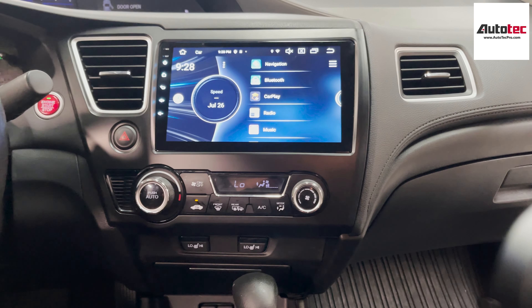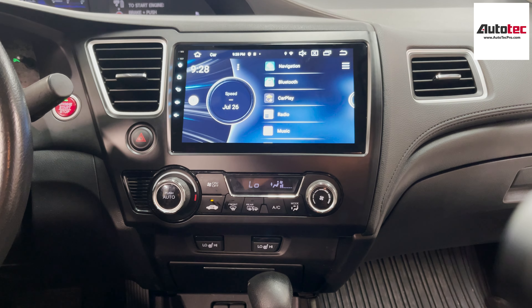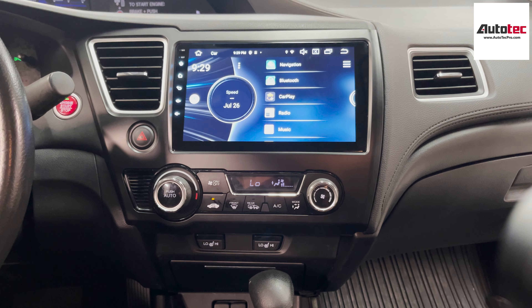In this video, I'm going to show you how to use the system and the features that come with it. Originally, the car comes with a premium amplifier, as you can see, and the car comes with the right side wheel control. This system is fully compatible with the right side wheel and also the premium amplifier.